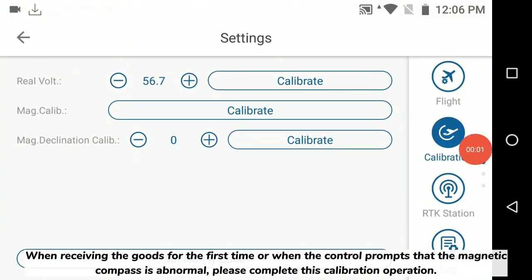When receiving the goods for the first time, or when the control prompts that the magnetic compass is abnormal, please complete this calibration operation.